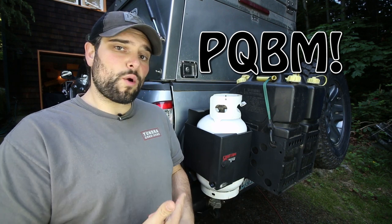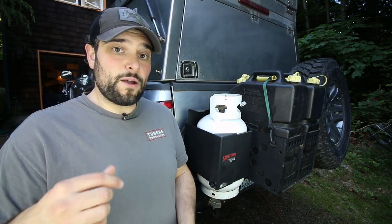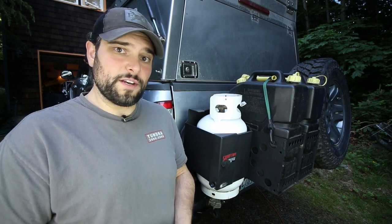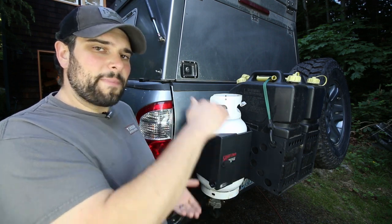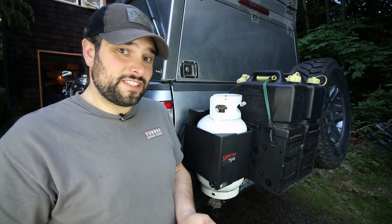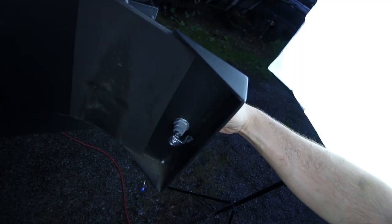With the PQMB you get a propane mounting bracket that's constructed completely of powder-coated aluminum, which remains lightweight, rugged, and resists corrosion. It mounts to any vertical flat space 9.75 inches wide by 12 inches tall, and provides you single-turn access via this specially keyed compression lock in the front.